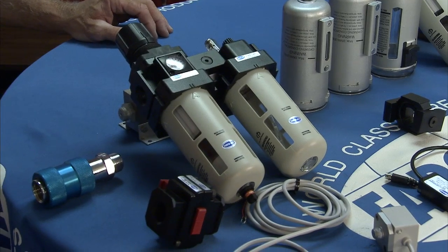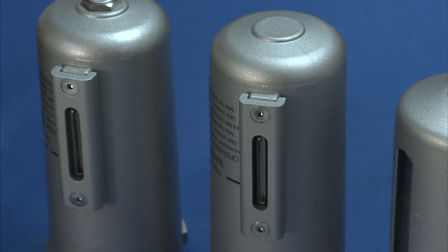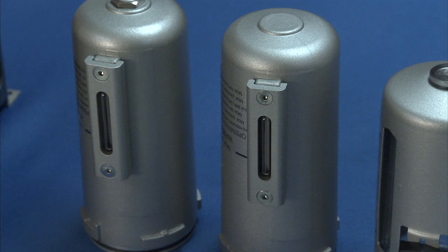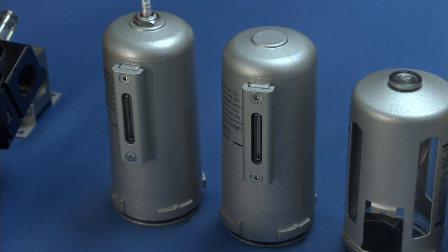The options are numerous and endless. We have a plastic bowl guard and a metal bowl guard — both have polycarbonate bowls. We also have metal bowls with a nylon sight glass, with either a manual drain or the automatic float type drain.